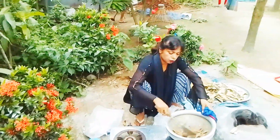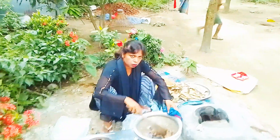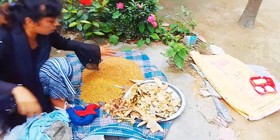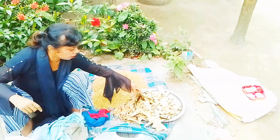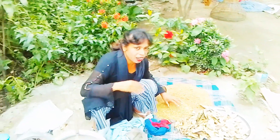All the vegetables were made in the kitchen. They add the vegetables. Now we're going to mix the vegetables. If you have any vegetables, you can mix them up.